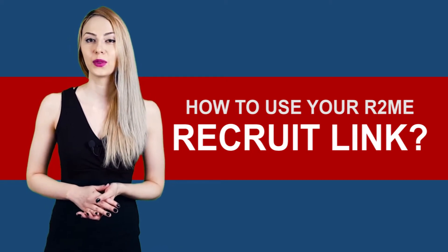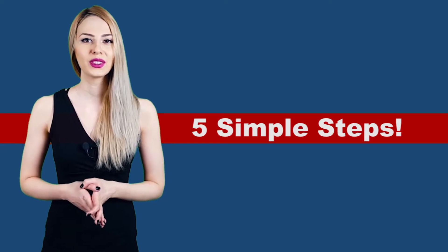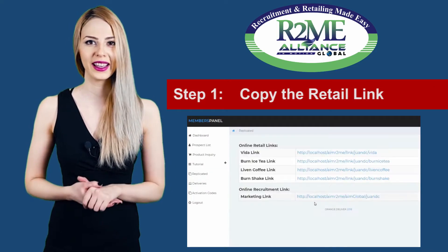How does the recruit link work? There are only 5 simple steps to make your recruit link work. First, you have to log in to your R2Me system and copy your recruit link.